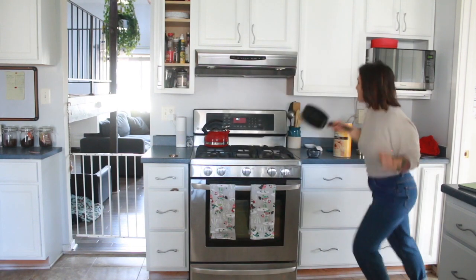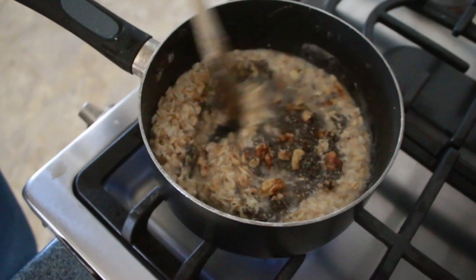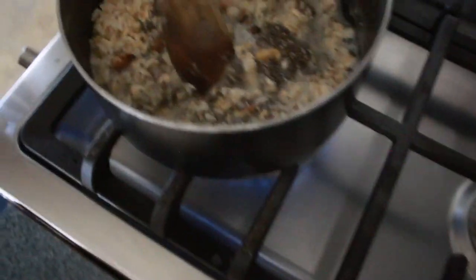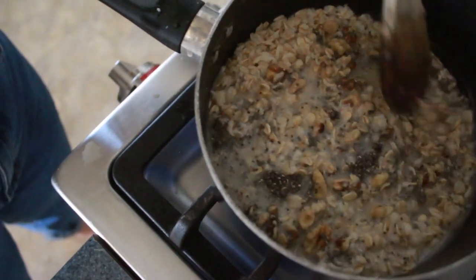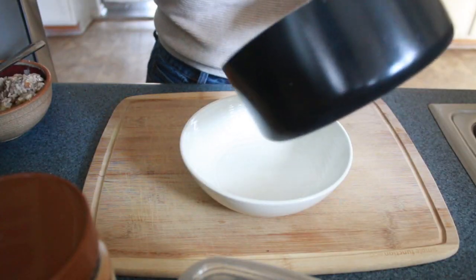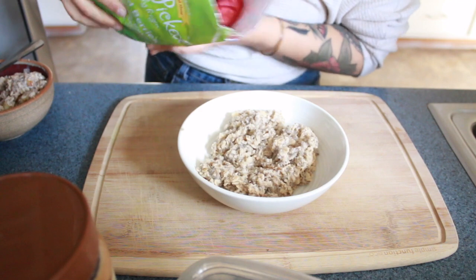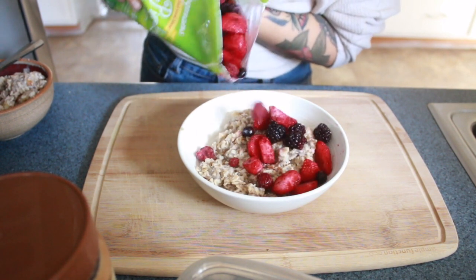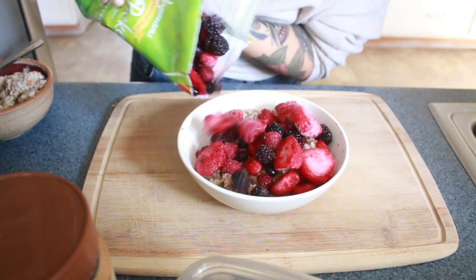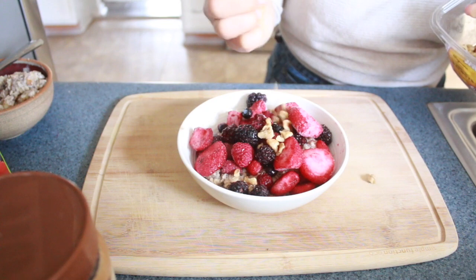On to oatmeal number two. We're going to make the second batch the same way as the first one — just your cup and a quarter of water, half a cup of oatmeal, and just cook it. You can add in the walnuts and chia seeds, or don't. For this berry one, I like to just top it with the frozen berries. There's something refreshing about the frozen berries with the hot oatmeal, but you can also cook the berries in if you want to. If you didn't cook the walnuts in, then you can do a little sprinkle on top.